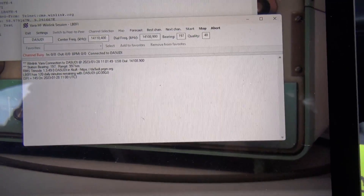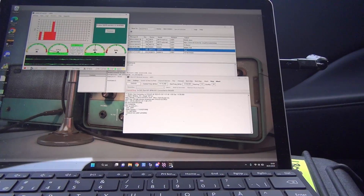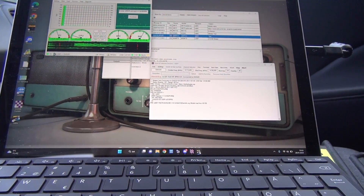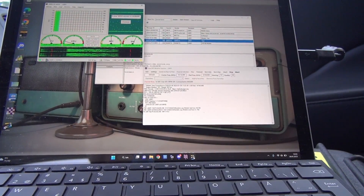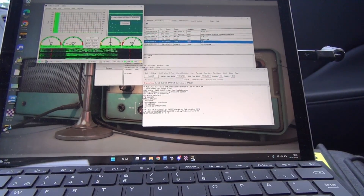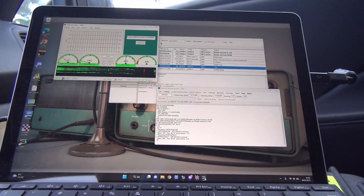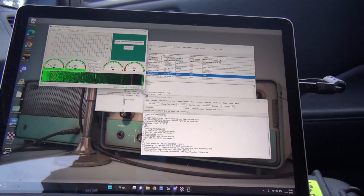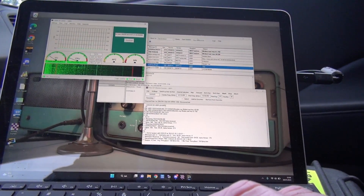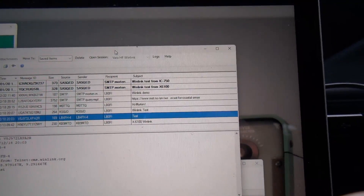And we are connected. There we go — it works! It takes a little while, but it seems like we're receiving some messages now. It's disconnected, and it's not by any means fast, but it took us a little bit over four minutes to get two emails downloaded. As you can see, we've got some new emails — so Winlink works mobile as well.